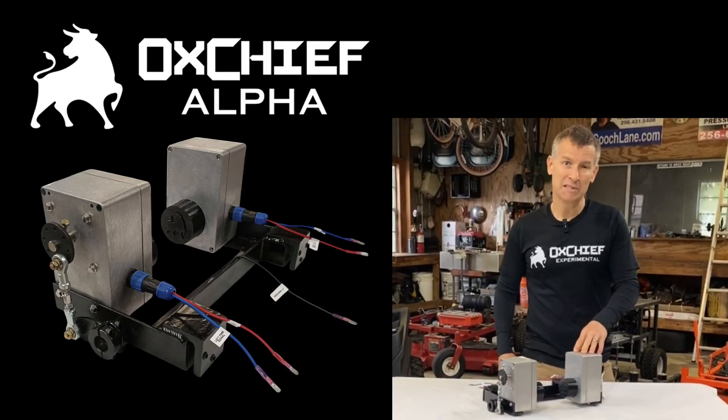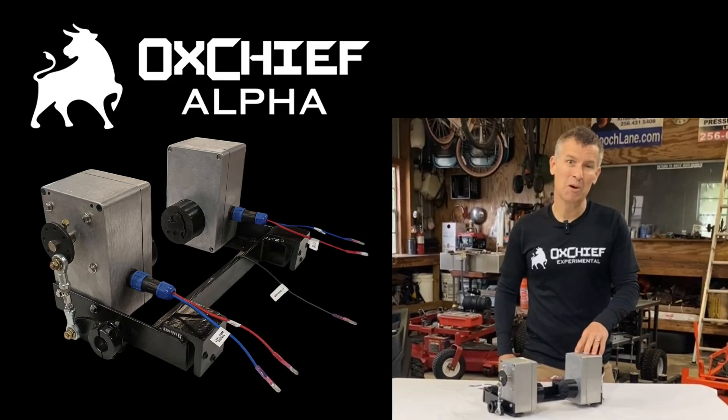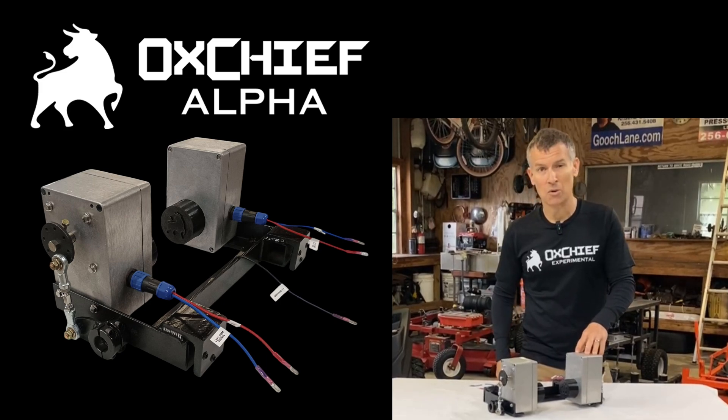This is the OxChief Alpha. This is the world's first bolt-on servo assembly for a zero-turn mower.